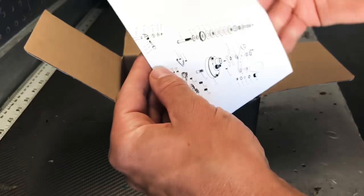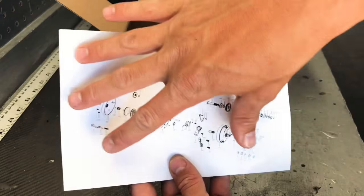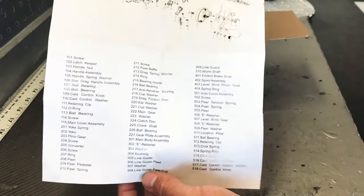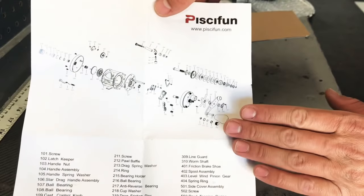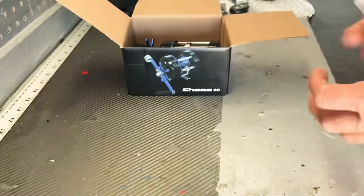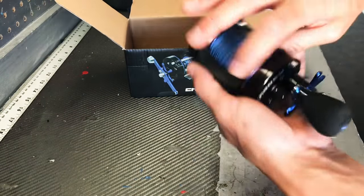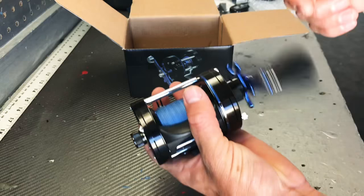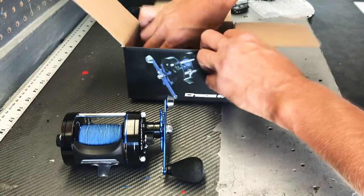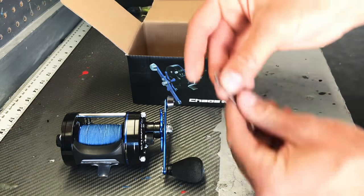The first thing you're going to get is the pamphlet from Pissafun. When you open it up, you're going to have a full diagram breakdown of the reel as well as a parts list. So if you ever need to take the reel apart to service it, or something breaks and you need a replacement, this is what you're going to be referencing. Also included, obviously, will be the reel itself, and you also get this nifty little tool right here.